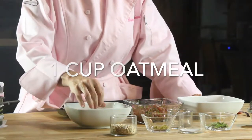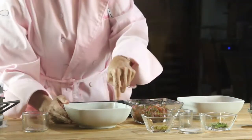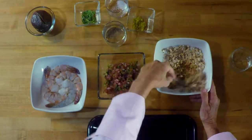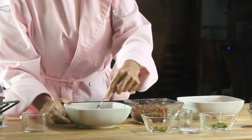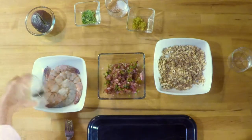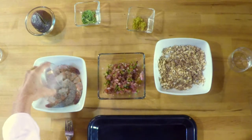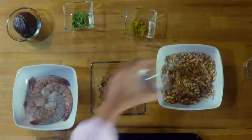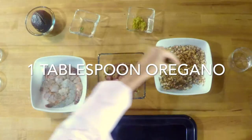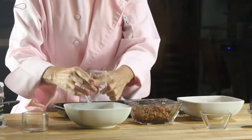In a bowl, we're gonna mix our oats and our nuts. We're gonna add some salt and pepper both to the oats and nuts and to the shrimp. Then we add our oregano and our lime peel. You can use lemon or lime peel — this is gonna be a delicious breading for our shrimp.